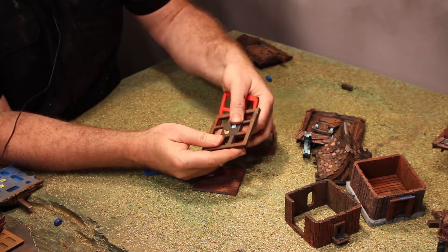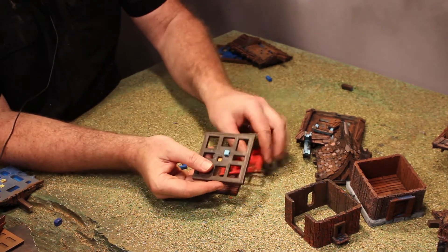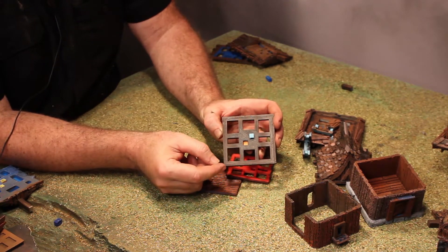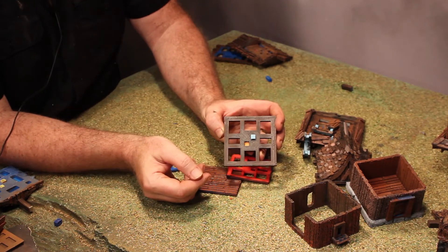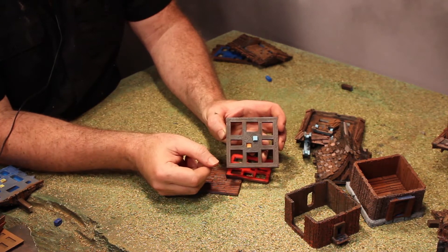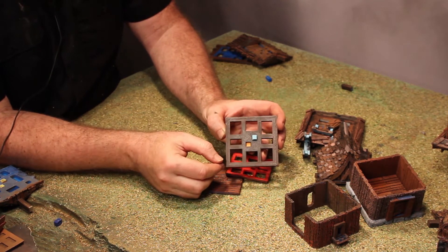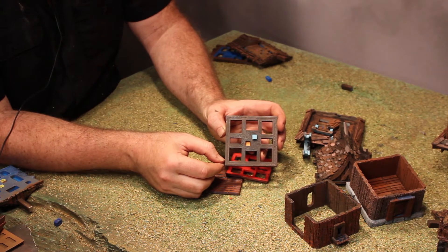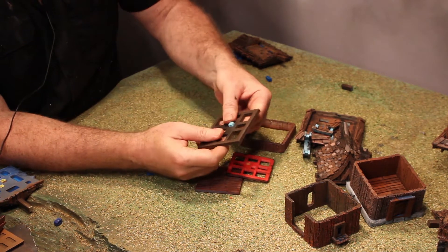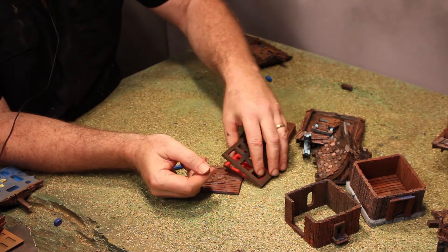That plug just broke on me — you can see these serrated plugs sometimes don't come out and they'll just break. Just know that they're going to be disposable. Based on your individual issues with humidity, shrinkage, or calibration on your printers, everybody's probably going to have to adjust one or two percent with these peg sizes to find something they enjoy working with. I prefer a tight fit because I don't want things coming apart, but you might want something more versatile.